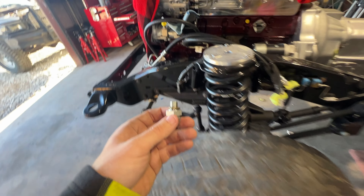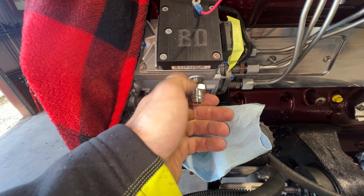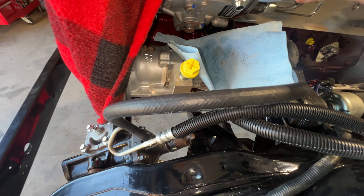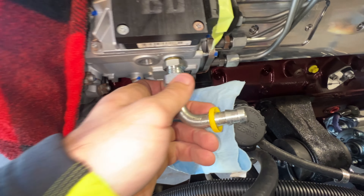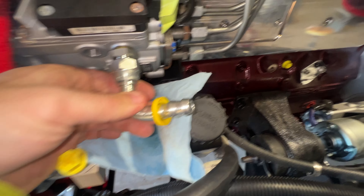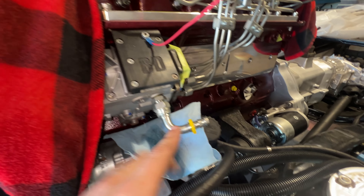We have our little adapter that goes directly into the feed port for the VP44 right here. Get that started, torque that down — going to grab a wrench, want to get it snug so we have no leaks. Use a crescent wrench — that's snug. Right here is going to be our soft 90, so instead of a hard 90 it has that elbow U-shape to it. We'll have to clear the power steering pump a little bit, but it should be okay. From there it goes directly from our Air Dog to our injection pump, our VP44.